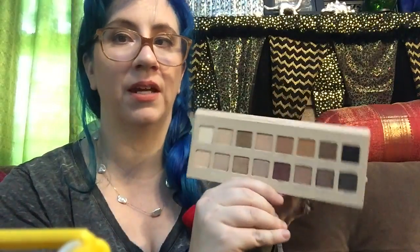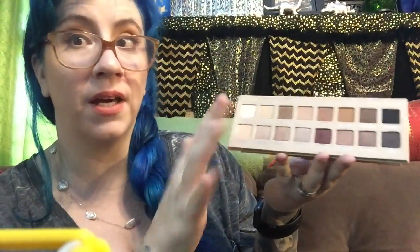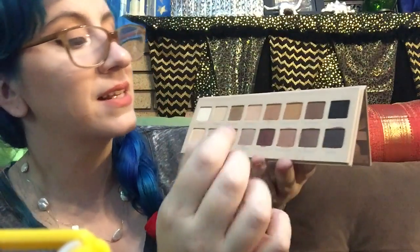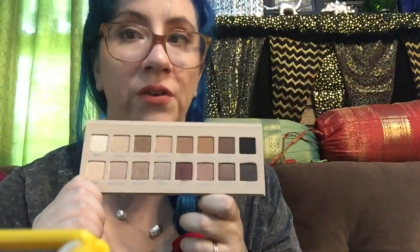So I'm going to show you the inside. As you can see I've already been using it. This comes with — and I'm going to count because you know I'm a toddler — 16 colors, which is a lot of colors, like a generous amount of colors.